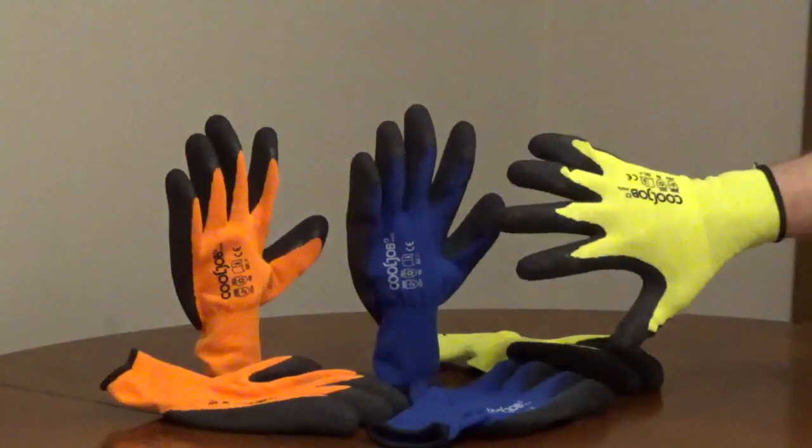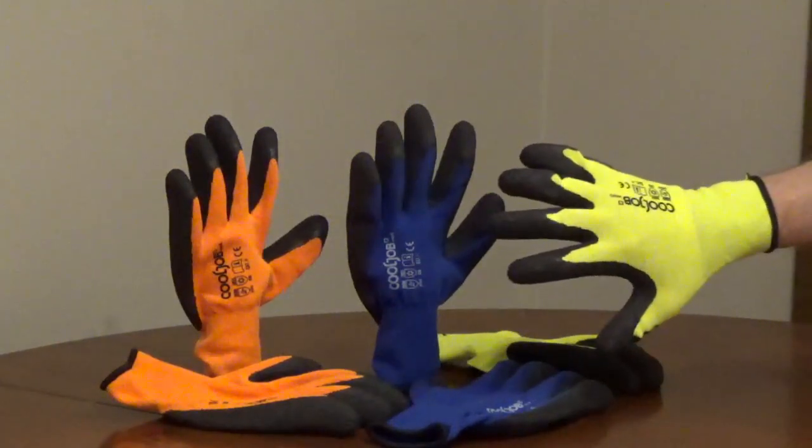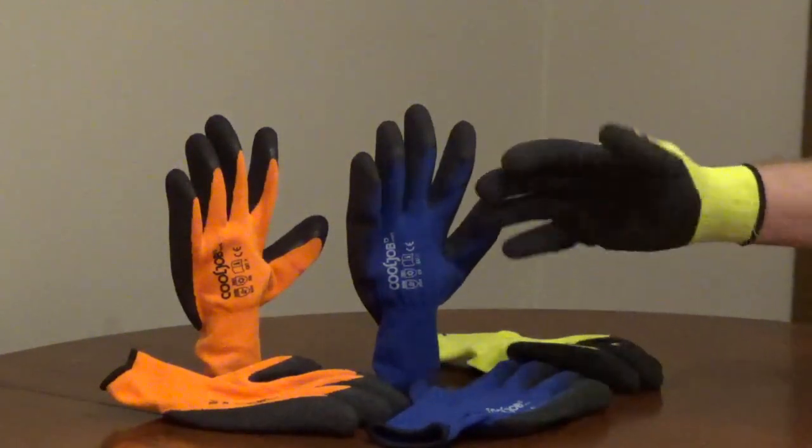It's great for projects around the house. The 3-pack comes in multiple colors and sizes.